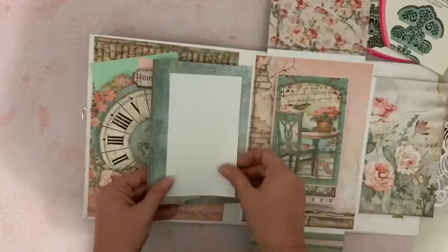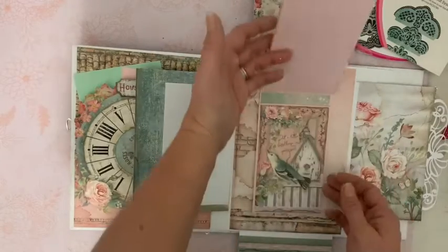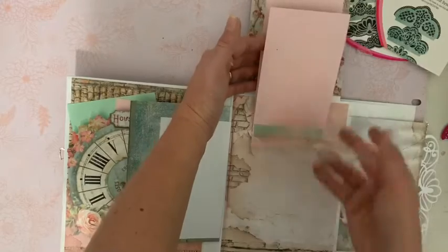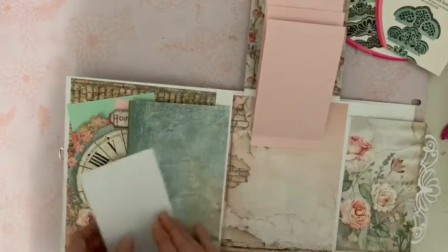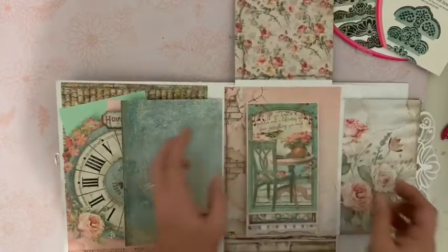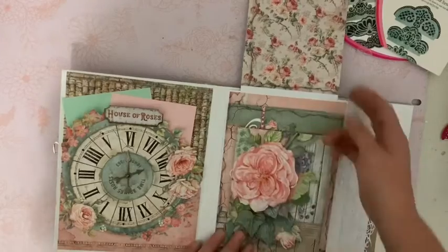Sur l'intérieur, c'est vierge, on pourra y coller une photo. Et quand on ouvre, si on veut cacher les jolies roses de ce côté, une photo aussi sur l'intérieur également. Et puis ici une cascade derrière laquelle nous pourrons y mettre trois petites photos, et également une ici sur le bas. Alors, si vous êtes prête, on y va. À vos outils, c'est parti.